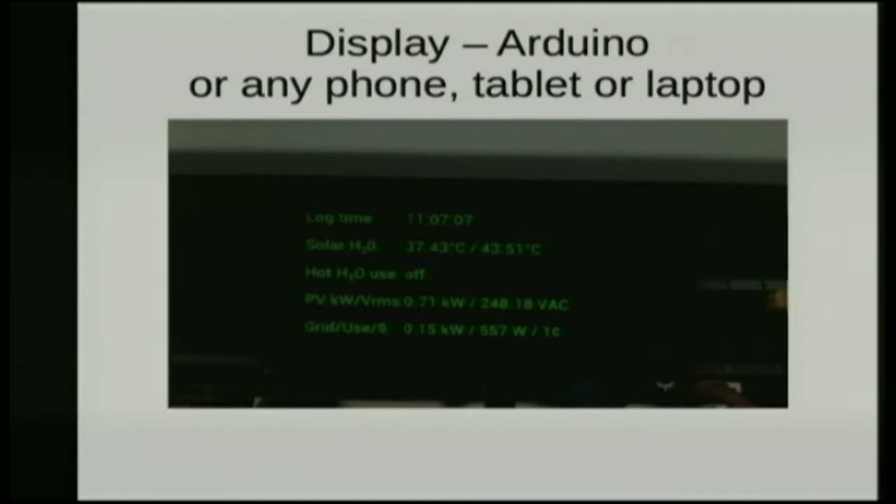Then this is the solar electricity — PV, photovoltaic. The first number is how many kilowatts we are producing from the roof: 0.71 means 710 watts. Then what voltage is going around in our system, which is a direct reflection of what happens in the grid. The grid's voltage is not constant — it can be anywhere between 230-ish to 250-ish, it is wildly variable. In this case we do care, because otherwise you can't calculate what goes into the grid and what comes out of the grid.